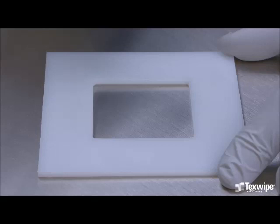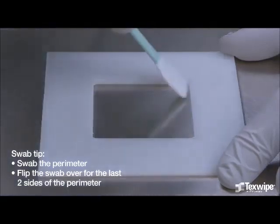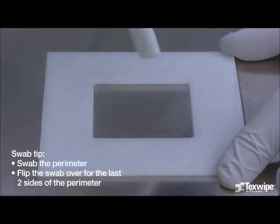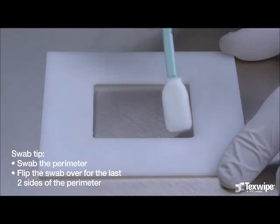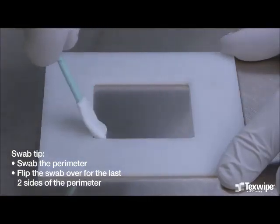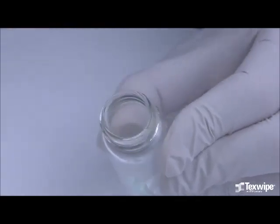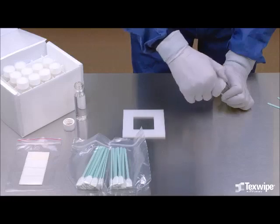The last step is to swab the perimeter of the area using the swab tip. Flip the swab over for the last two sides of the perimeter. Snap the swab head at the notch and allow the second swab head to fall into the same vial. Replace the cap and label the sample.